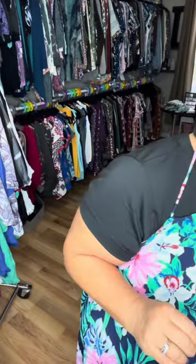The Paradise Romper only runs small, medium, large, extra large. So a small is going to be a 0 to 6, a medium is going to be an 8 to 12, a large is going to be a 14 to 18, and an extra large is going to be 20 to 26.